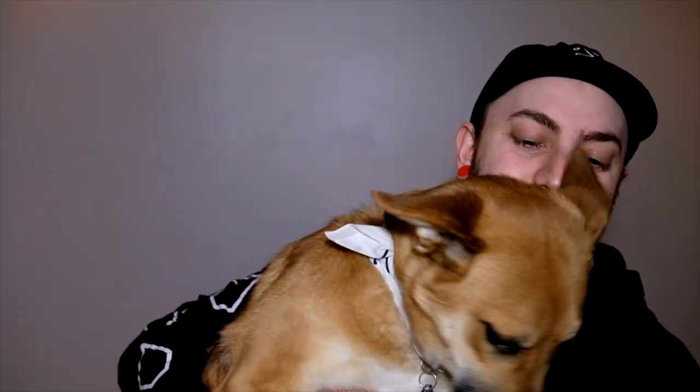Alright, so let's get started. This is going to be my model today — her name's Piper. She's a big baby. Out of my two dogs she's the one that will wear the clothes the most; she does not mind them at all.